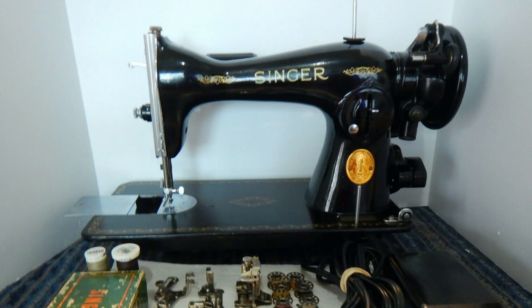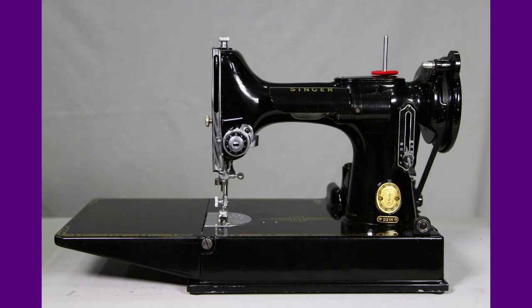The next machine in the quilting-specific list I chose was the Singer 15. The Singer 15 is a beautiful machine that also has a great straight stitch. What sets it apart from the Singer 66 is that it has a side-loading bobbin. That side-loading bobbin is great because you can keep your quilt underneath the machine while you change out the bobbin, instead of having to remove the quilt from the entire machine and then open the bobbin case.